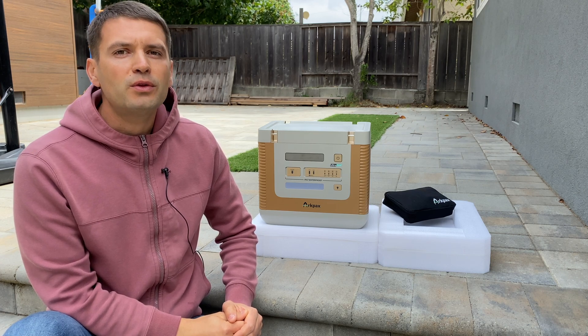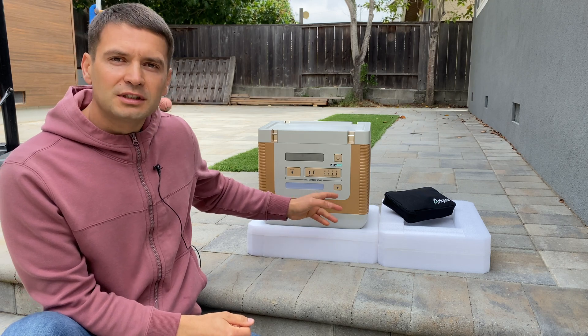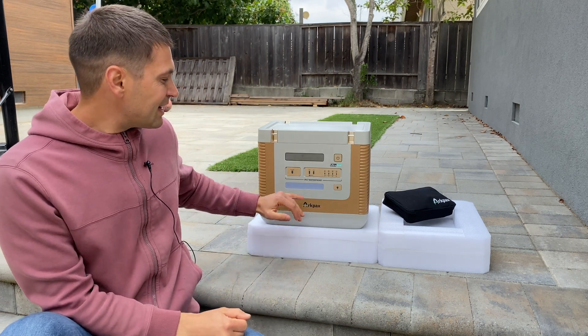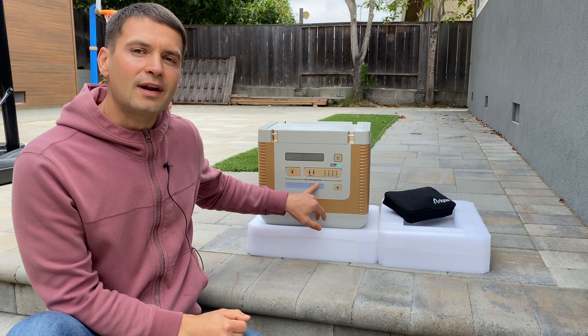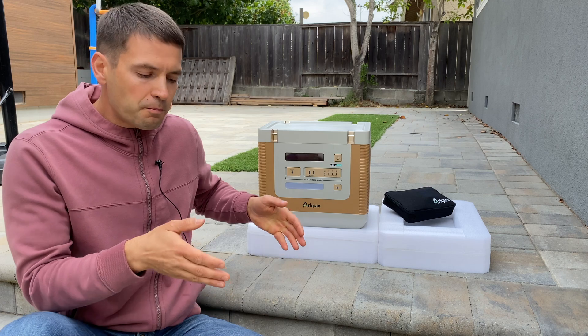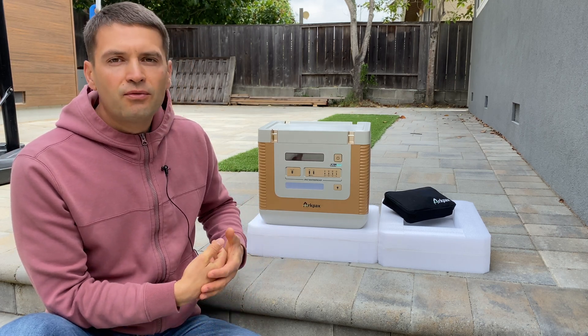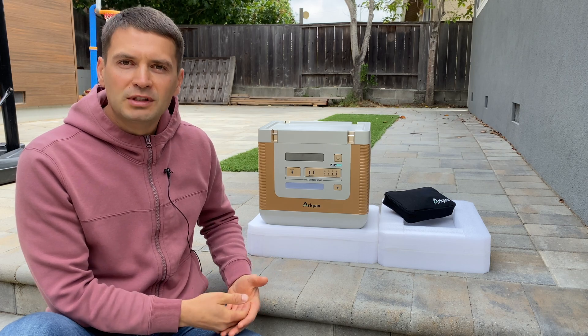In this video I'm going to review and test a power station from ArcPax. The most interesting feature about this power station is its IP67 waterproof rating, which means it can withstand spraying with water or even submerging into water for a short period of time. This is my first time testing a power station like that.